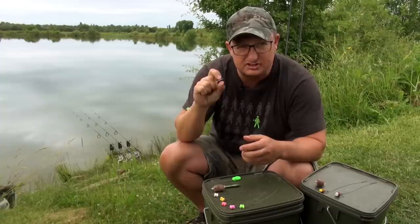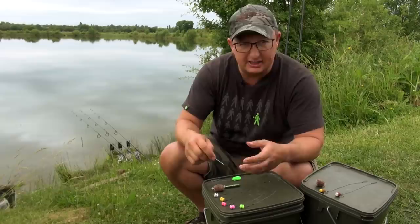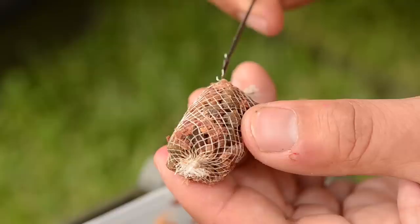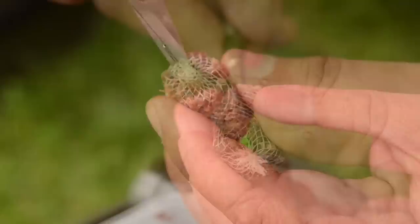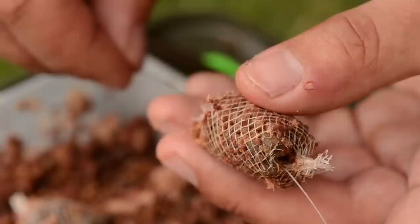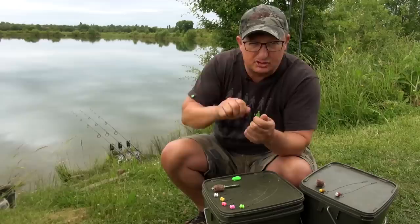If I'm going to use this with a PVA stick or PVA bag, I'll make the bag up, put a needle through it, cut the top and bottom of the bag just a little bit, then use the Chod-It tool to make a huge hole through the middle of the PVA bag. That means I can pull the counterbalance through without moving the putty or split shot. It's a good tip if you're struggling to get the counterbalance through — use the Chod-It tool to make a big hole and it'll go through really easily.